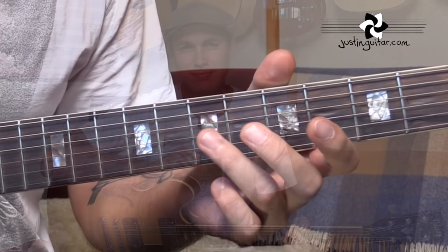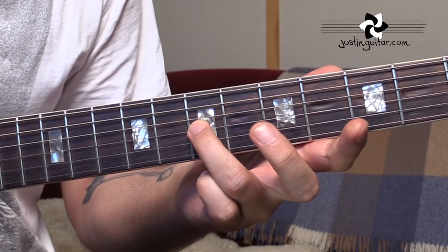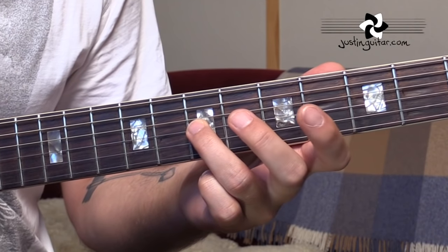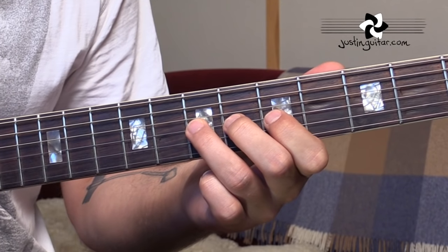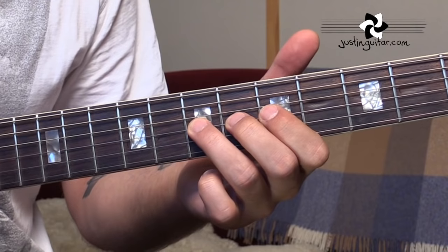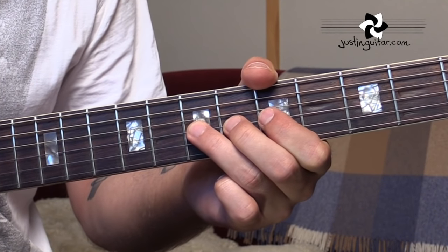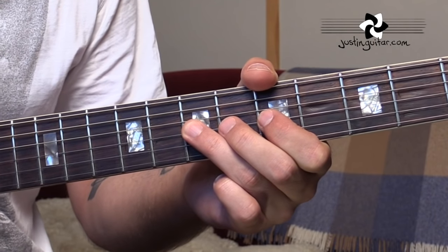On guitar, we can make it go up and down with a whammy bar, but because of the way the instrument is designed, we tend to just move the note up. Let's get to a close-up and check out the actual technique. Start by putting your third finger on the seventh fret of the third string, get the other two fingers behind it on the sixth and fifth fret, and make sure your thumb is over the top of the guitar. You can do it without the thumb over the top later on, but it's a lot easier to start with the thumb over.